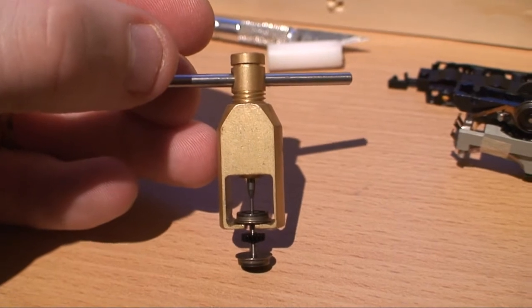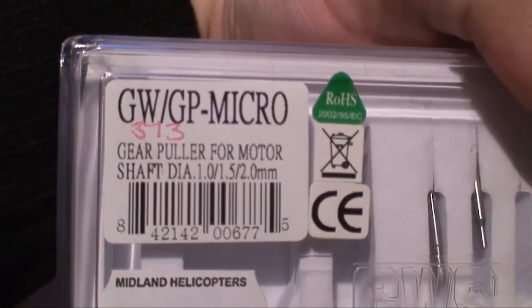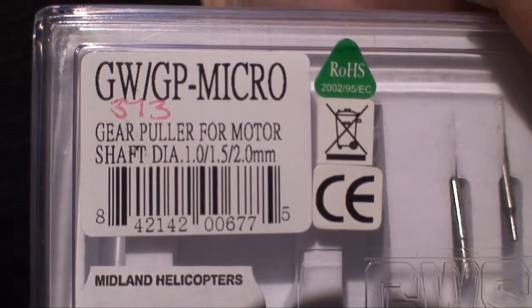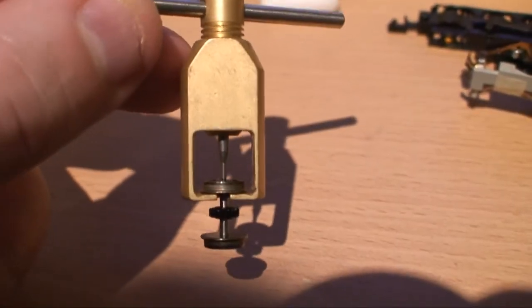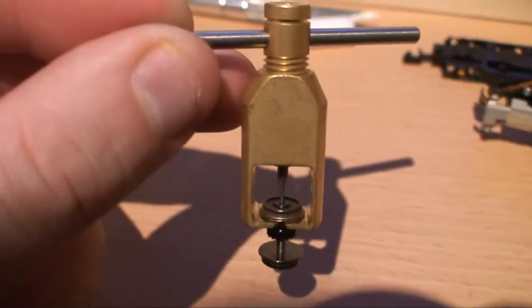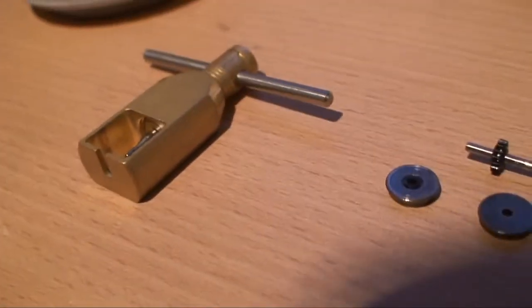This is a GWS pinion puller. They actually sell two sizes — this is actually the smaller size, for shaft diameters between 1mm to 2mm in diameter. I've actually inserted one of the wheels in there and I'll turn the pinion puller, and that should remove the wheel cleanly and squarely off the axle with hopefully no damage. That was done, and that was actually trouble free.